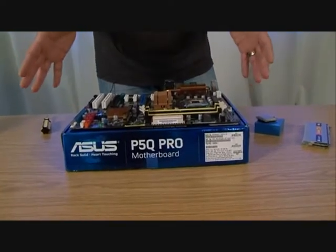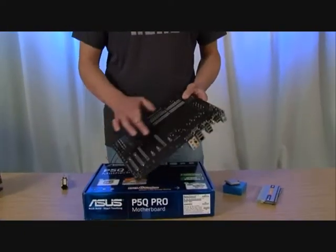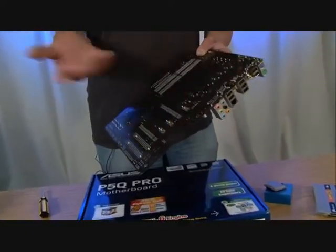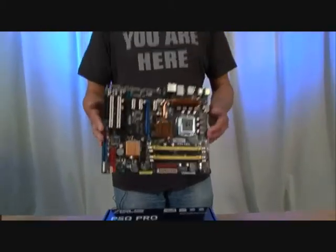The motherboard itself we've taken out of its box, and I'm resting it on something soft. A piece of foam is quite good — the box that it came in is almost as good. What we don't want to do is put it directly onto the table because, as you can see on the bottom, there's lots of solder, which is quite easy to break off if you start forcing components in whilst it's on a hard surface.